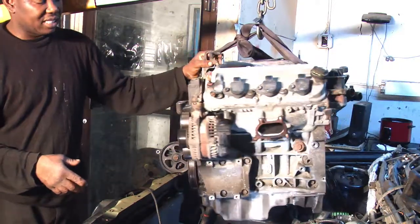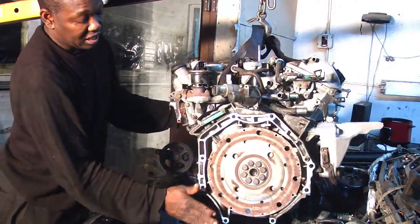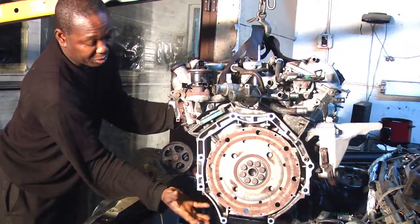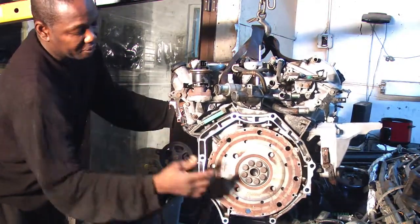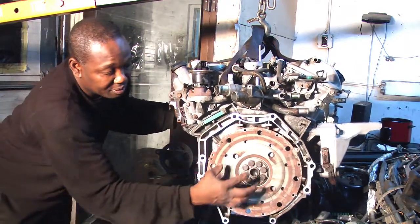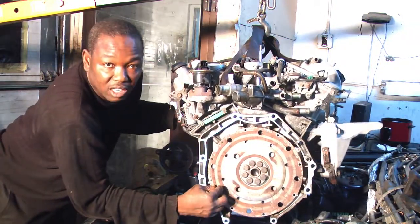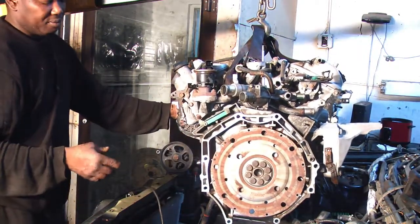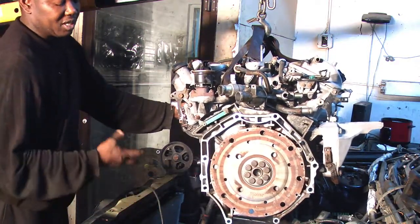This engine is not difficult to take out because the engine and torque converter sit flush. Some cars require a lot of room and clearance to remove the engine, but on this car everything just slips straight up — you only need less than half an inch of clearance. On some cars the flywheel sticks out one to two inches and you need extra clearance, sometimes forcing you to drop the engine down or remove the engine and transmission together. But this model is very simple.